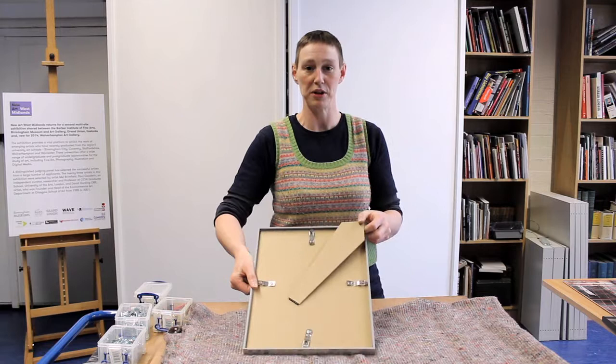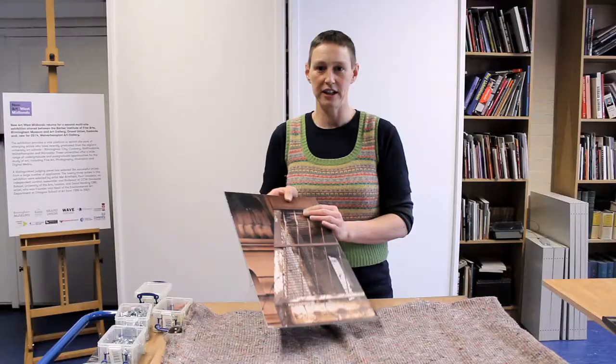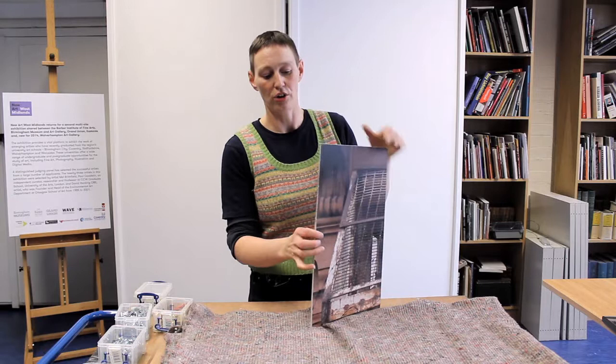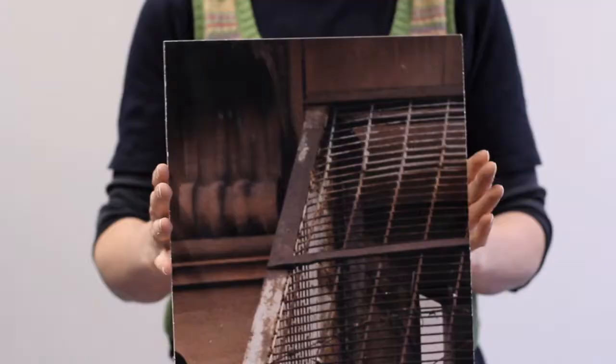This is a very basic clip-in frame and it can stand up as well as go on the wall. And then this, which is just a small section of a much larger picture, is a print on aluminium — a paper finish with no frame at all. This is quite a modern way of mounting pictures.